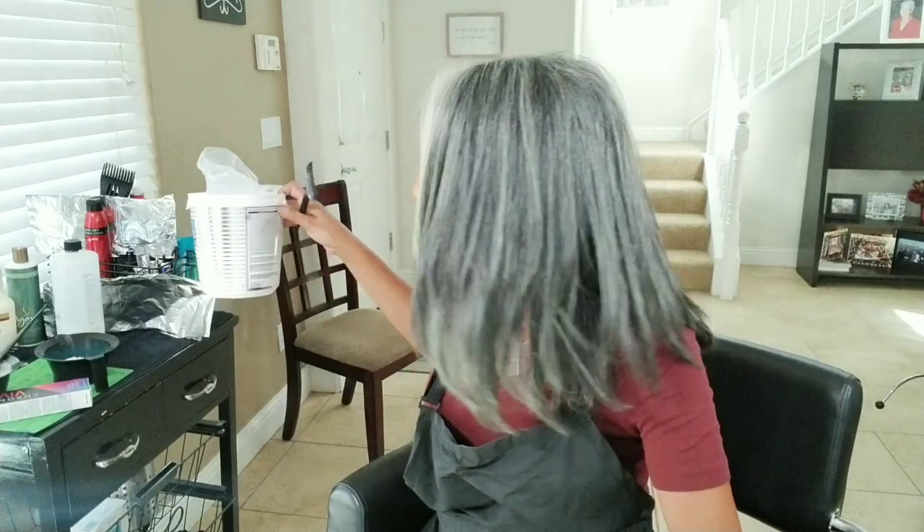Some powder bleach — it doesn't matter the brand, pick whatever brand you want. They're all pretty much the same. Some are a little better than others, but it's not enough to matter. If you were doing people's hair every day, yes, there are some great products out there, but for what we're trying to do, any brand will work.